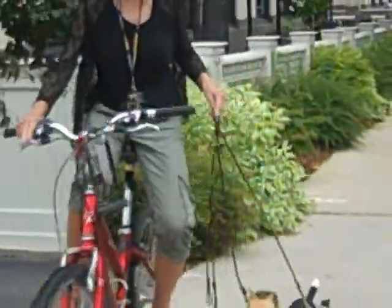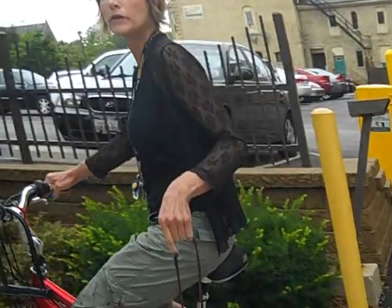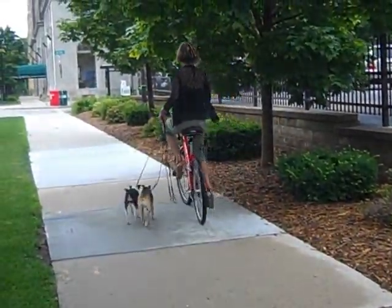A full run is too hard on the dogs. And by the way, when you do this, heels are optional.